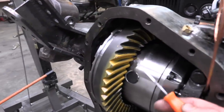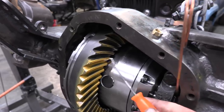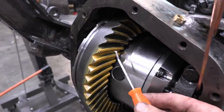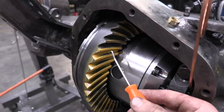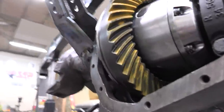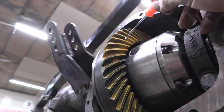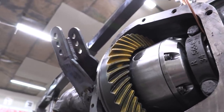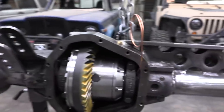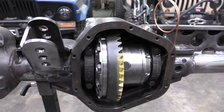This is definitely acceptable. Because we put between 2 and 3 thousandths on our pinion, it actually pushed the contact patch in just a little bit, which is not the worst thing — under hard acceleration it'll work its way out. On the coast side it looks a little bit better as well. It is definitely close enough that we should have no problems. We ended up still at 7 thousandths for our backlash, everything is torqued and ready to go.